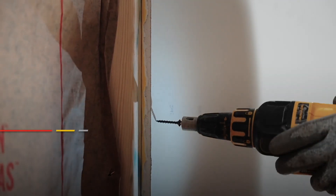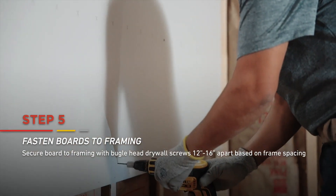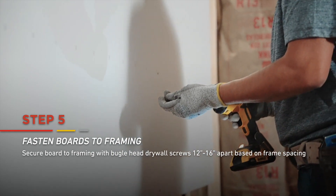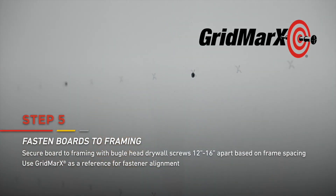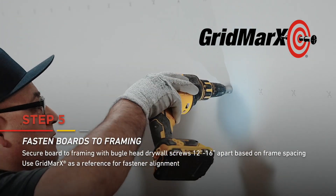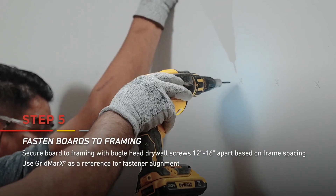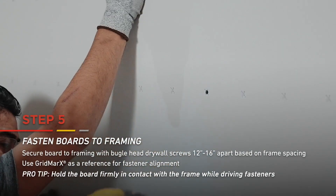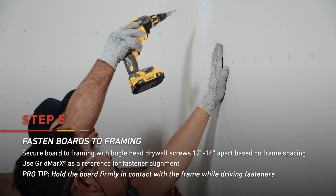Now that the board is in place, secure it to the framing with bugle head drywall screws. Each screw should be spaced 12 to 16 inches apart on the framing. When driving your screws, try not to tear the face paper and slightly indent the screw head so it's barely below the paper surface. Hold the board firmly in contact with the framing member as you drive your fasteners.